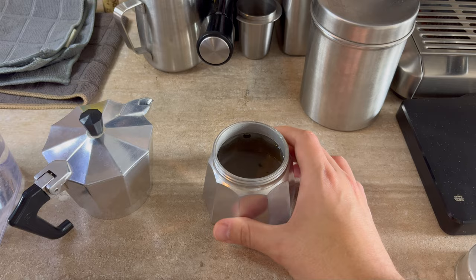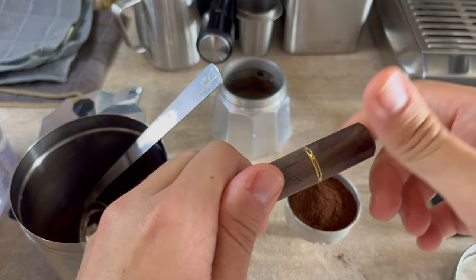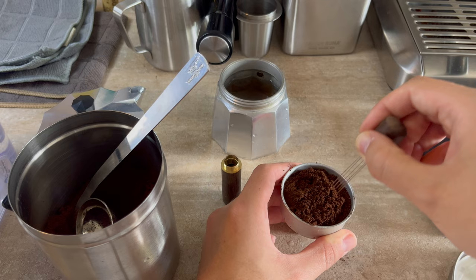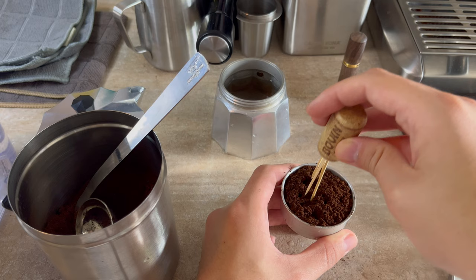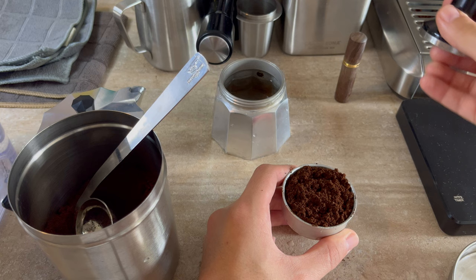Next, you want to fill the basket with pre-ground espresso and give it a little tap. If you have a needle distribution tool, you can use that to break up any clumps of coffee. If you don't have one — I'll link one in the description below — you can use a cork and toothpicks to improvise. The next tip is to not tamp the coffee with an espresso tamper. Just put your coffee in, give it a tap, and leave it like that.